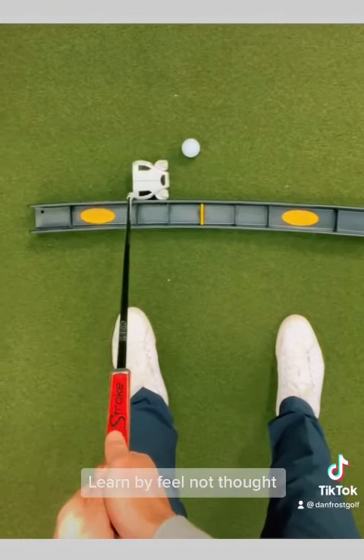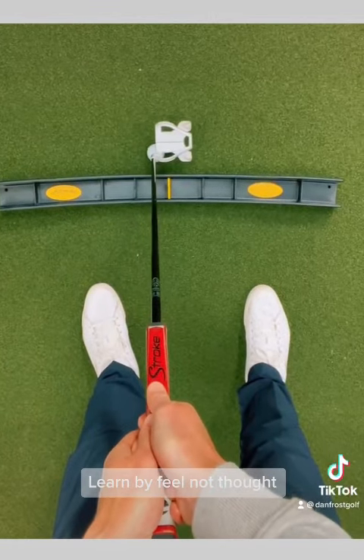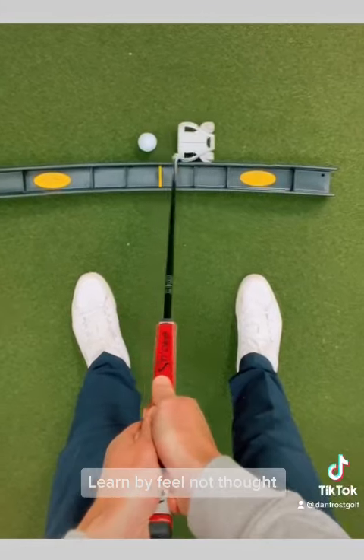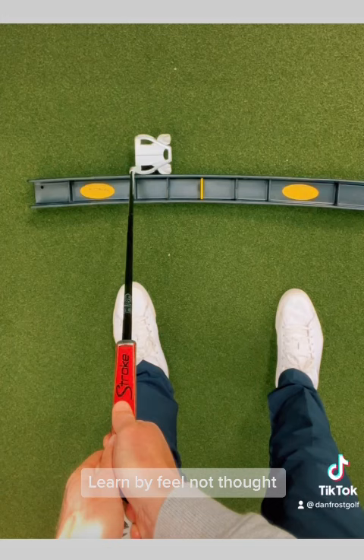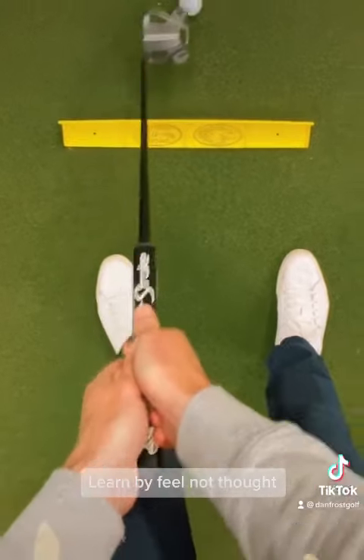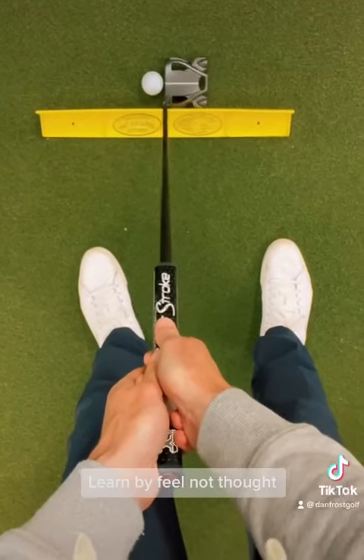What I really like from this player perspective here is how discreet the arc often is, how the face rotates gently open to close. Learning how to move the putter without moving the head too much really gives you an advantage, and that sensation it gives you back will allow you to transfer this skill onto the golf course and really ingrain the pattern of movement.